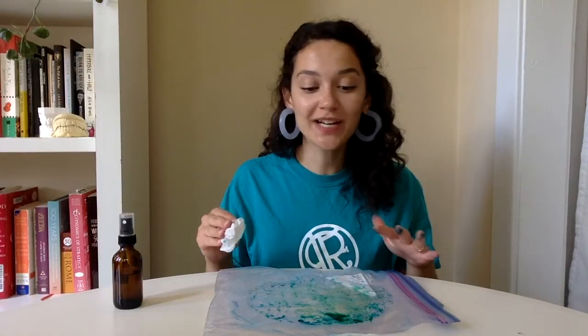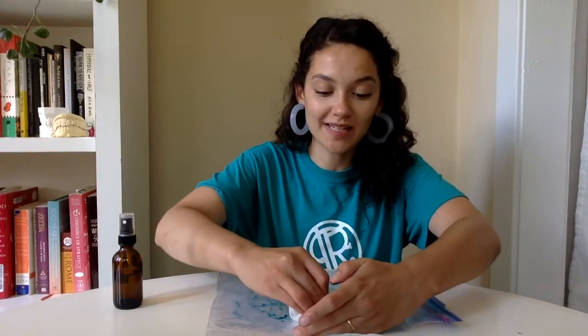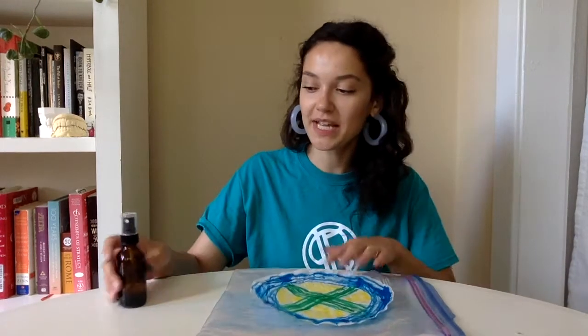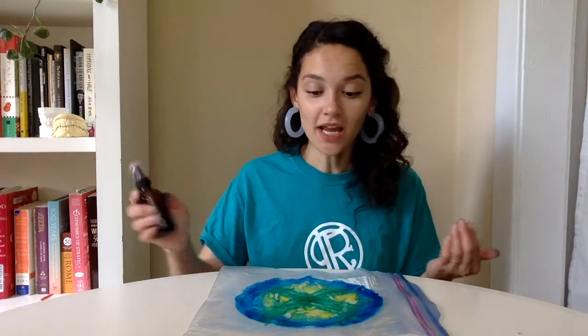Between each spray down I like to wipe the plastic bag clean. Once the plastic bag is dry again it's time to spray down your second coffee filter. Just lay it flat, take your spray bottle, and spray away. And you're done with that component — go ahead and take the second coffee filter and find a place to set it aside to dry. It should only take about five minutes.